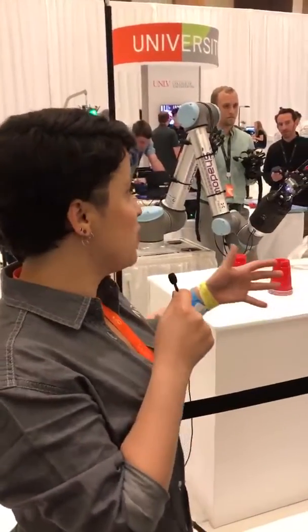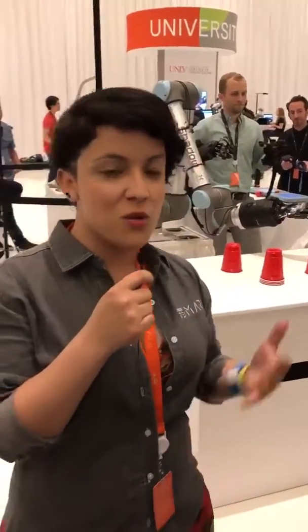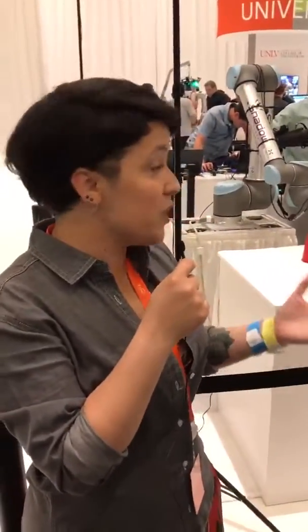Hey everybody, I'm here at ReMars and I ran into a really cool demo here at the Expo Hall that I really wanted to show off to you guys. So I'm here with Rich and I want to show you all these cool things that their tactile telerobot is doing. Rich, can you walk us through the experience and what you can do with it?